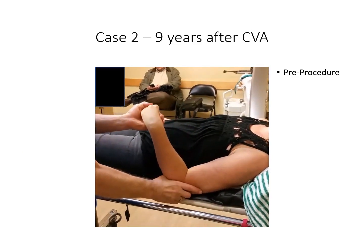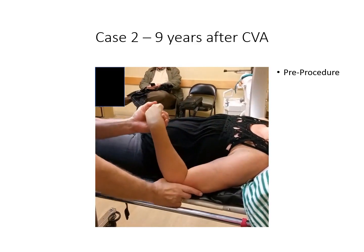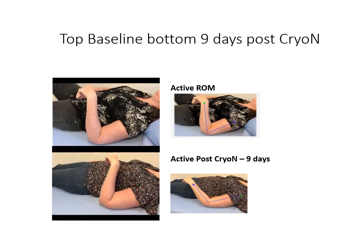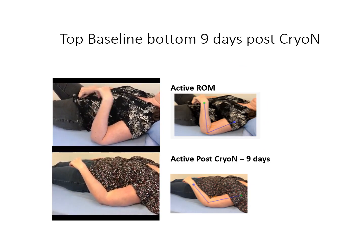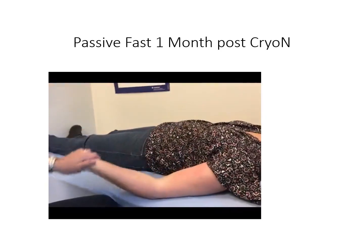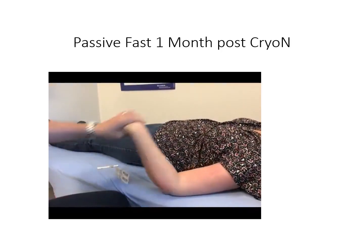Our second patient is seen nine years after stroke. The interventional anesthesiologist demonstrates the fast V3 component of the TARDU scale as well as the maximum range of motion slowly — the V1. Nine days after cryoneurotomy, the difference in active range of motion is demonstrated. Active range of motion reflects movement in the extensor muscles, but we can see the change in range of motion after the flexors are targeted. At one month post-procedure, the difference in the V3 and V1 and the speed of movement is clearly observable.